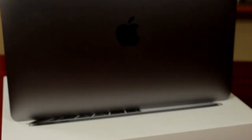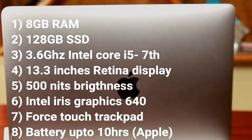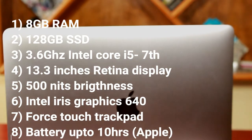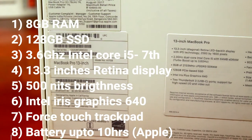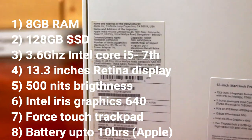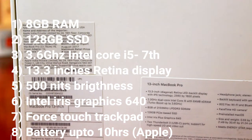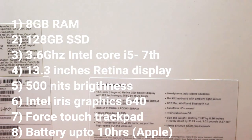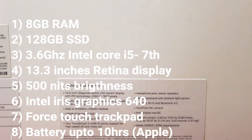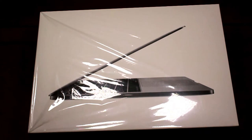This model has 8GB RAM with 128GB SSD, a 13.3-inch IPS Retina display with 500 nits of brightness, a 3.6 GHz Intel Core i5 processor, Intel Iris Plus 640 graphics, and a Force Touch trackpad. These are the major specifications of this device.